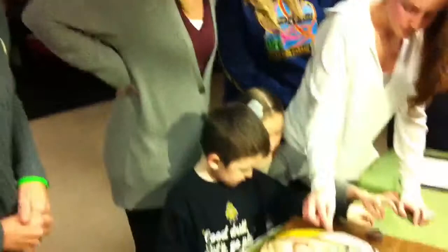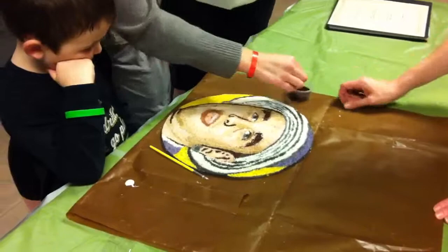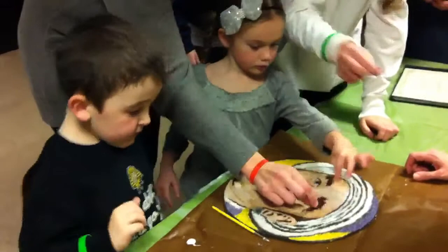You can sprinkle it all over there. You can do it even more. There you go. Yeah, just a little bit more. Make sure you get it over all the wet spots. Don't worry, I'll take over.